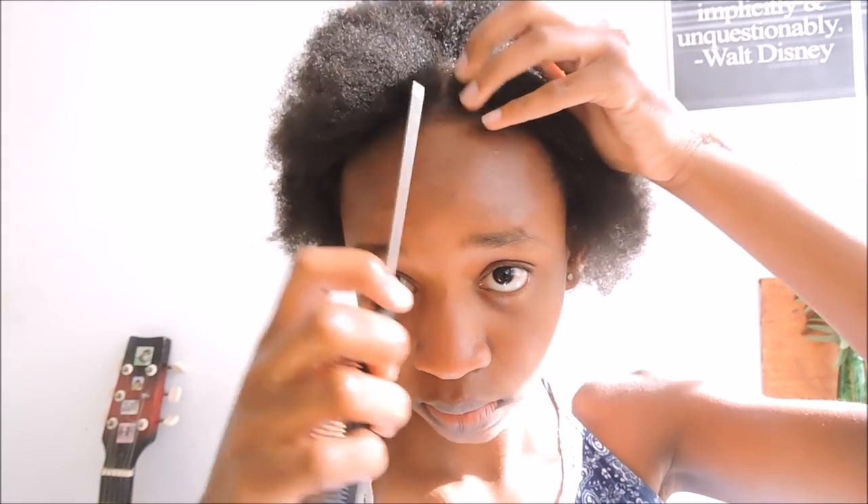If you want a middle part, you have to make sure it's completely precise. What I do is take it from my nose coming up and part it just like that. It was really hard to do this on camera — I really needed to do this next to a mirror — but I think it came out okay. I've had this middle part all week and gotten nothing but compliments.